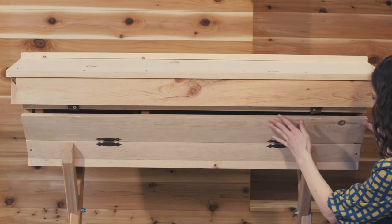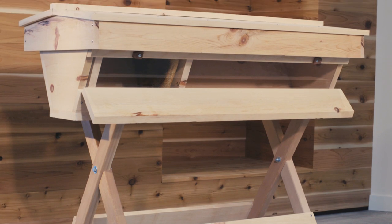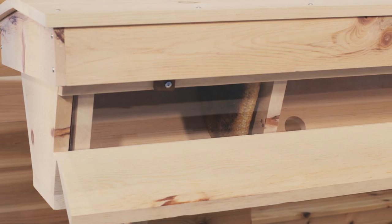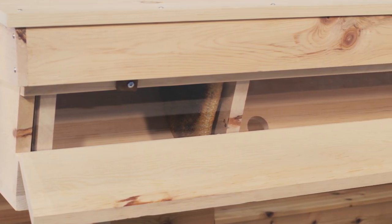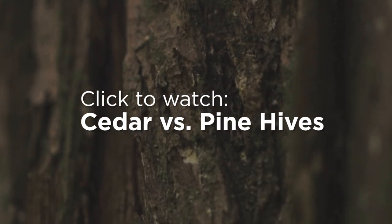Sugar pine is a great economy option for top bar hives. The weight and density of the pine won't be a problem since you won't be lifting heavy boxes. To learn more about western red cedar and sugar pine, click here to check out our in-depth video covering the differences.